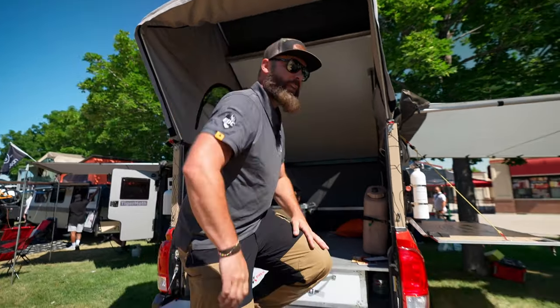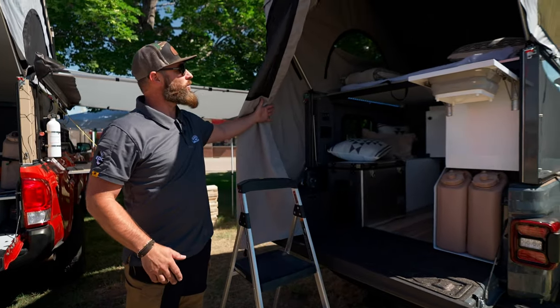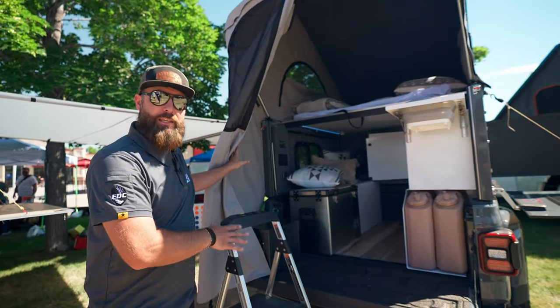That's our basic features of our camper. You can come over to this one — this one gets a little bit crazier. We have a kitchen built out.